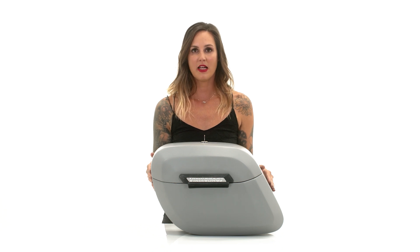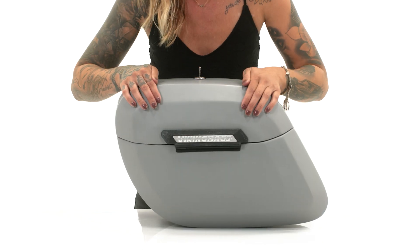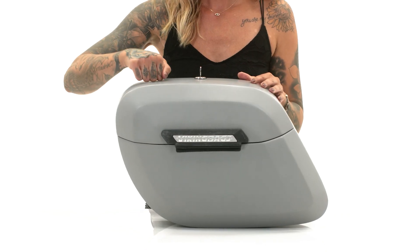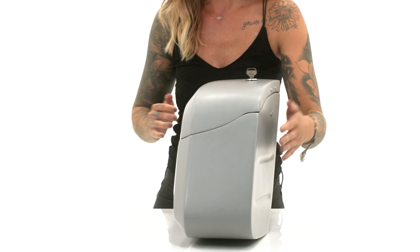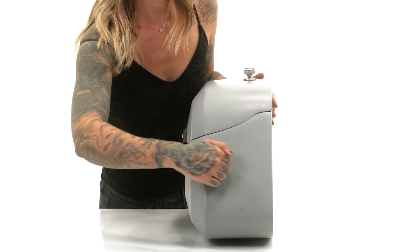Hey guys, this is Denny from Viking Bags and this is a primered hard saddle bag. These bags are ready to be painted. These hard saddle bags are one of our best sellers and there's a reason for that. Not only does a streamlined design flow with the lines of your fender, but also gives you a tight fit, making them a perfect addition to your bike.